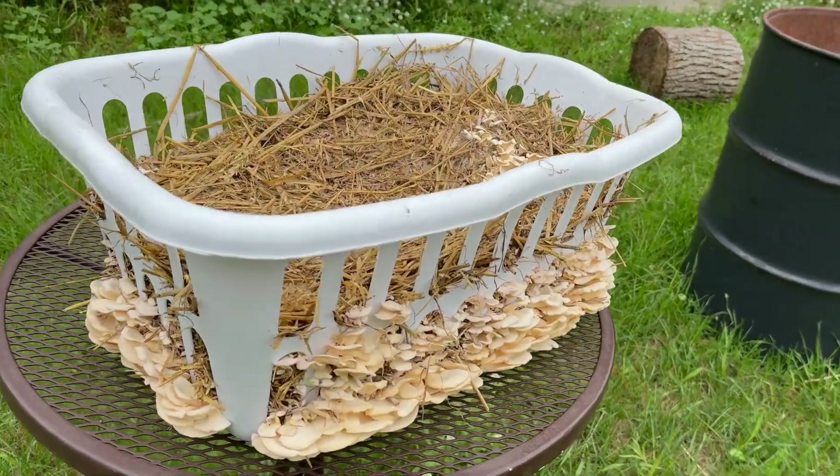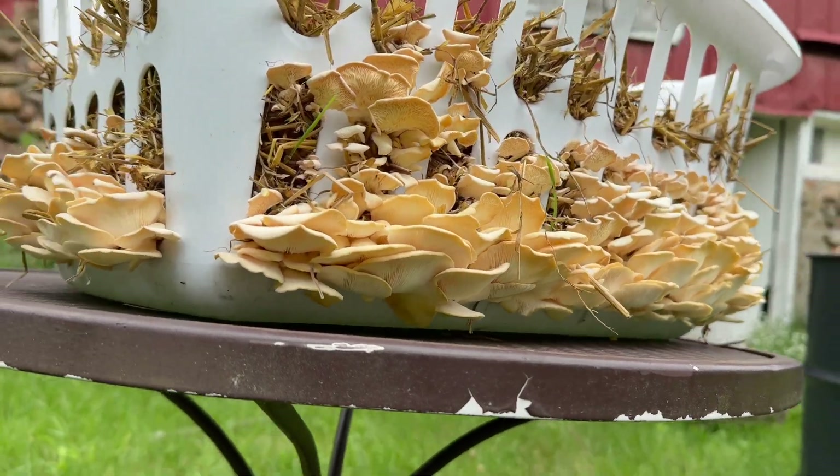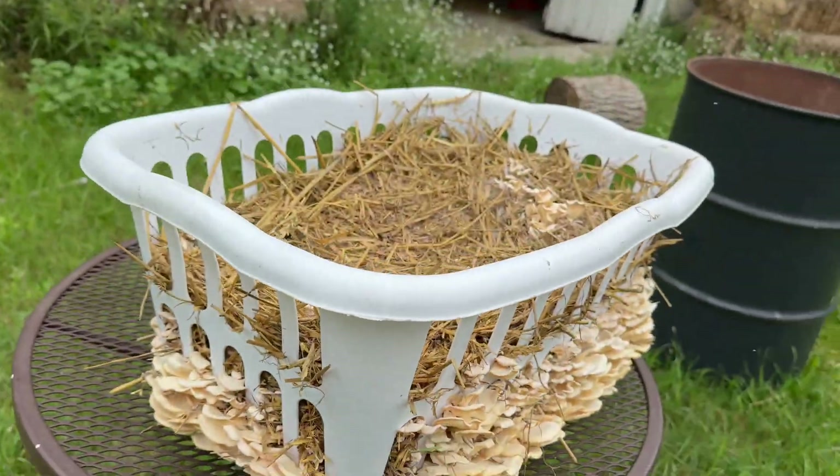Welcome back to Sporn's Bro. In this video I'm going to show you how to grow mushrooms out of a laundry basket using cold water pasteurized straw.